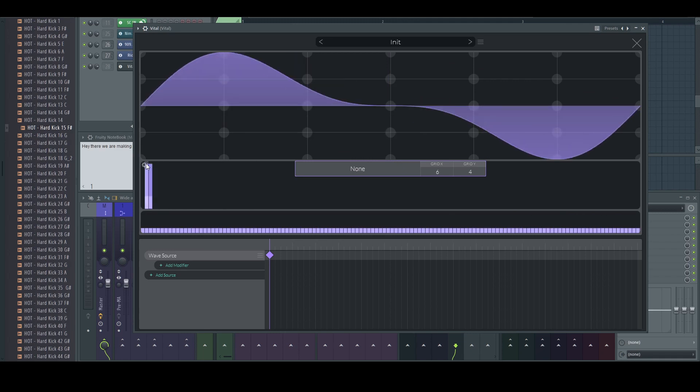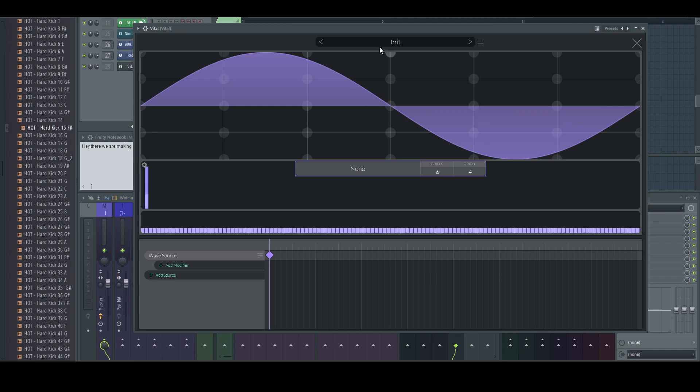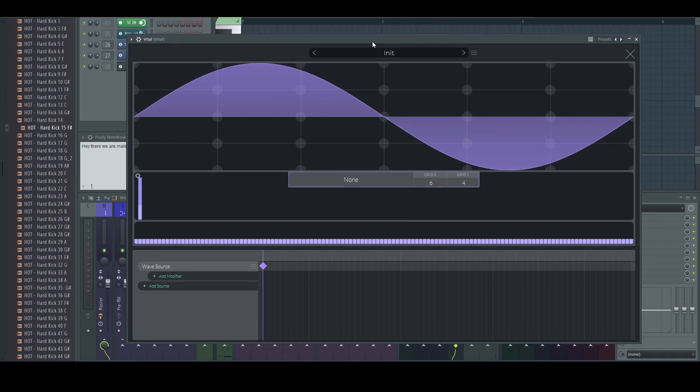Let's make a sine wave. By the way, I'm using Vital because everybody can use Vital. I'm not good at using Vital — I have no idea what I'm doing — but because I can use most synthesizers with this experience, I probably can use Vital too. So this is not my main synthesizer. This is interesting in Vital because they call these things keyframes. If you have used any video editor, you know what a keyframe is. This is one keyframe, and this keyframe includes this sine wave.